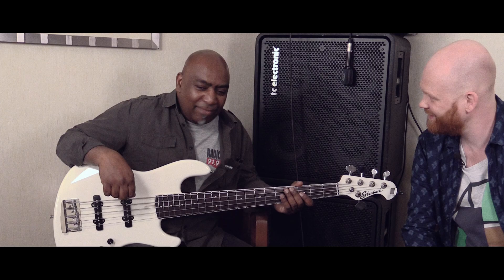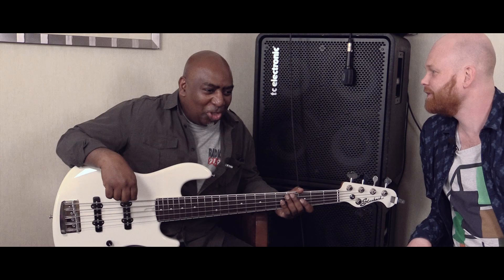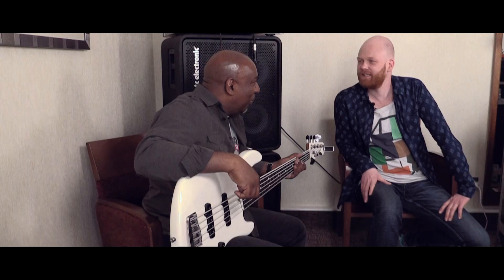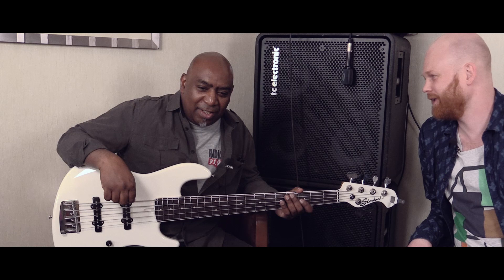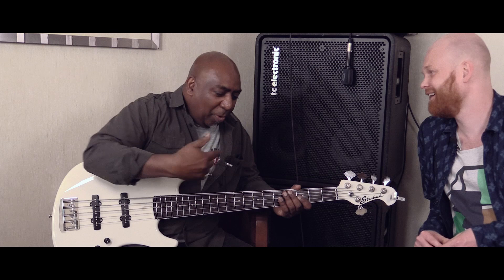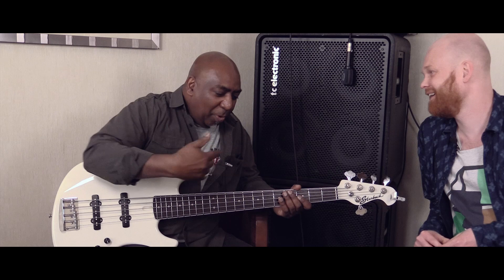Do you have any name for that tone print? Yes, I have a name. I've forgotten what it was now. Chokeslap? Yeah, was that it? Yeah. That's the purpose of which I use that sort of effect for.